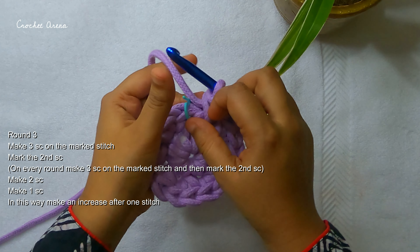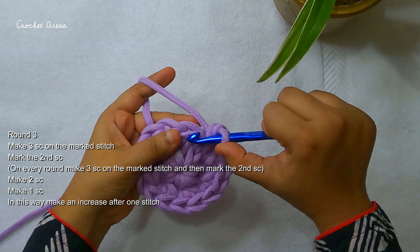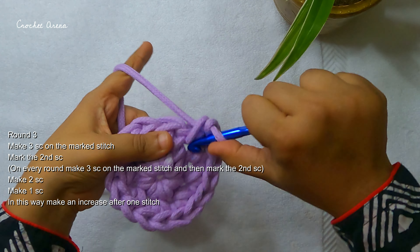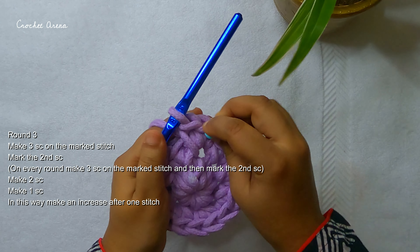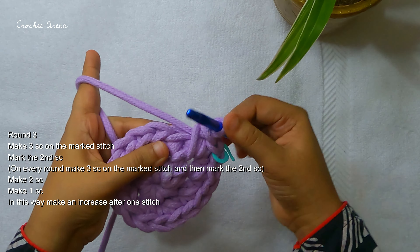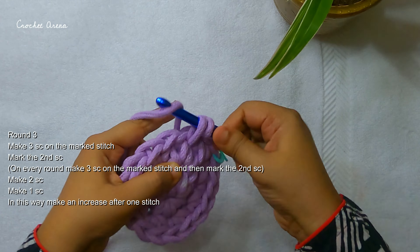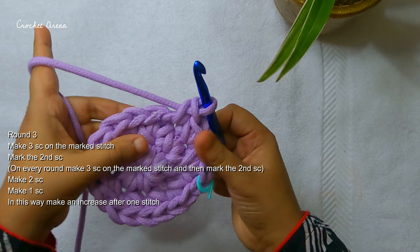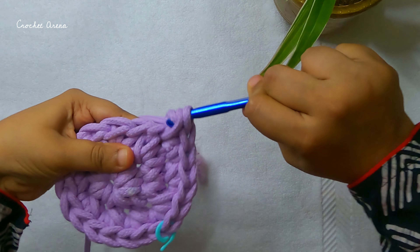After the second round, I am going to start round three. First remove the stitch marker and make three single crochets on the marked stitch. Mark the second stitch — on following rounds I will always make three single crochets on this marked stitch and mark the second stitch. Now make two single crochets on the next stitch, one single crochet on the next stitch, two single crochets on the next stitch. In this round I am making an increase after every one single stitch.